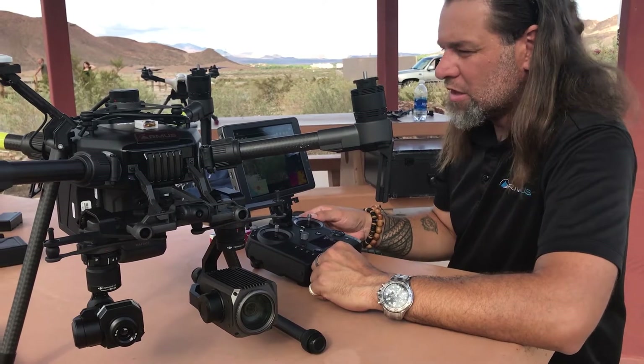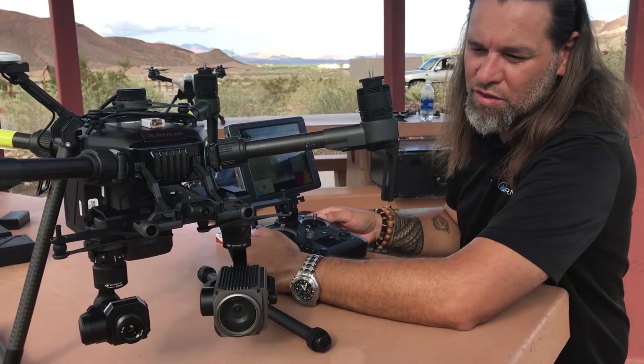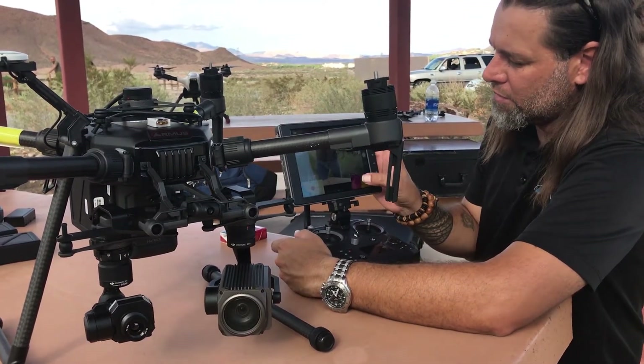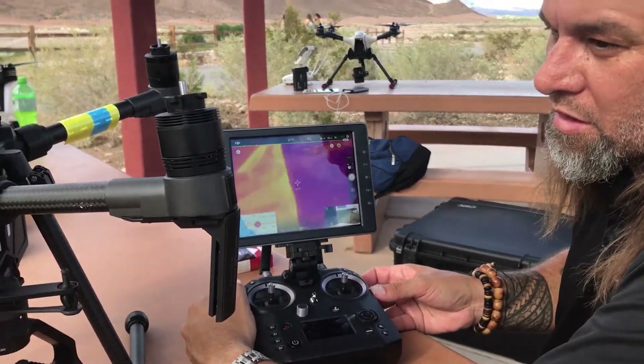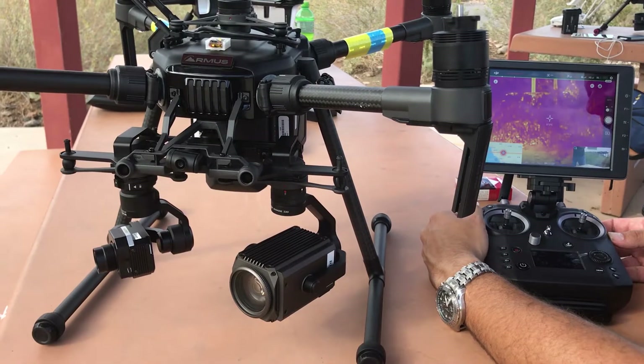If we actually move the cameras around, we have some gimbal control up and down. We can see that moving. If I pick on the other image — the Z30 image here, or the XT image — I can then individually move it around. We can see that kind of happening if we take a look at that.